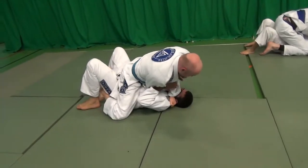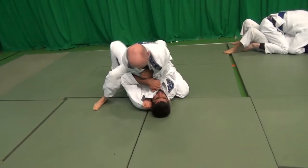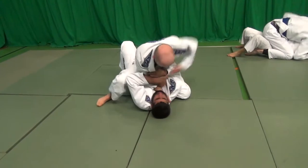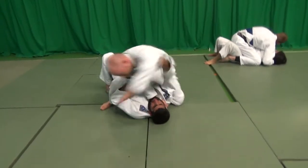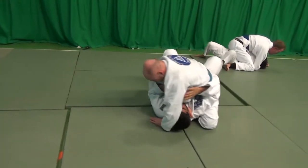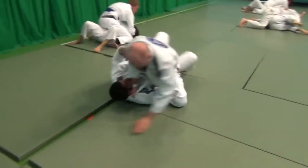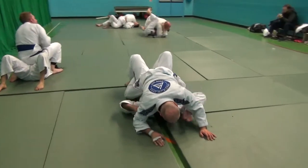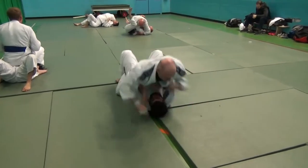Now we're in the mount. I've got a cross collar choke — I could probably finish this here, but I wanted the arm bar. You can see me trying to get him to raise his right arm up so I could get my knee right past it, up near his head, and trap his elbow so he couldn't get back to the floor. But I didn't manage it.